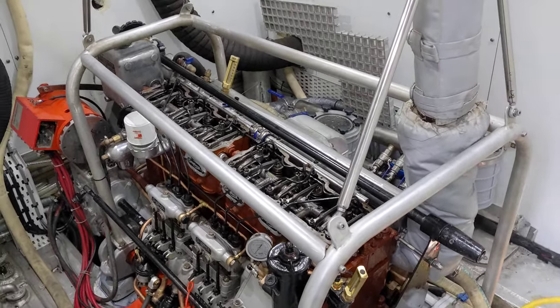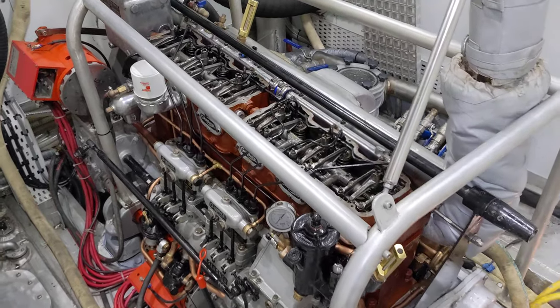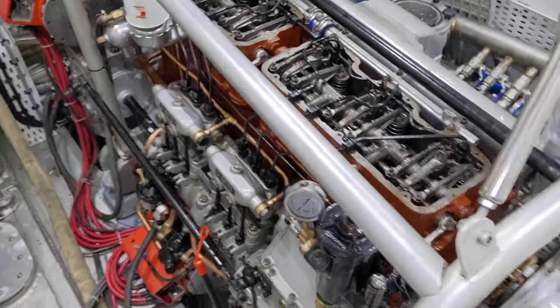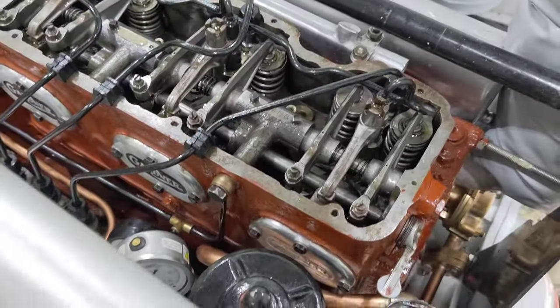A number of you have been asking for a more detailed tour of the engine room and Mr. G, so I'll try to cover a bunch of stuff here for you today. Let me know if you've got any questions and I can shoot some more and answer the questions online.